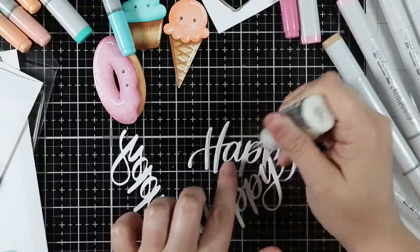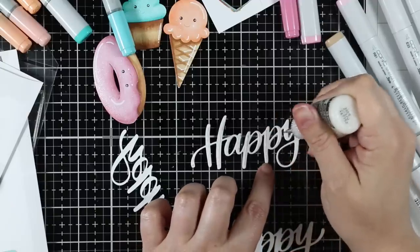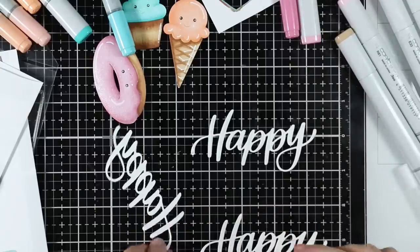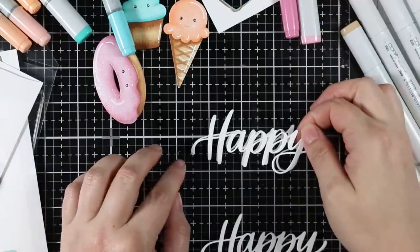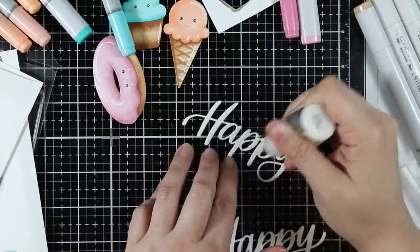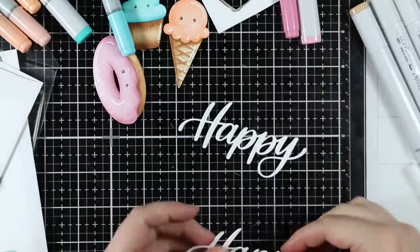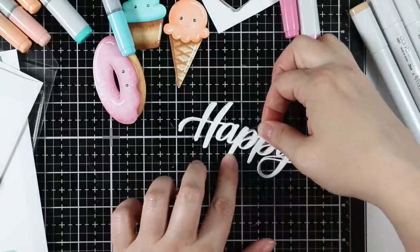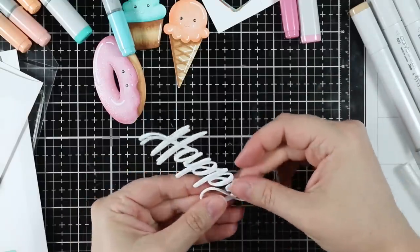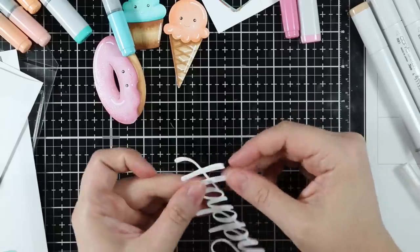I pulled out Simon's Big Happy wafer die and die cut it three times from white cardstock. I'm going to stack these three layers together using multi-medium matte adhesive to give it extra depth, dimension, and weight. I really like stacking my die cut sentiments — it gives them something extra and just looks better in my opinion.